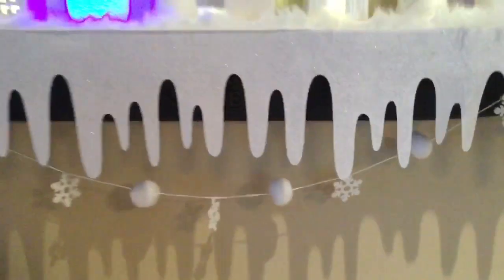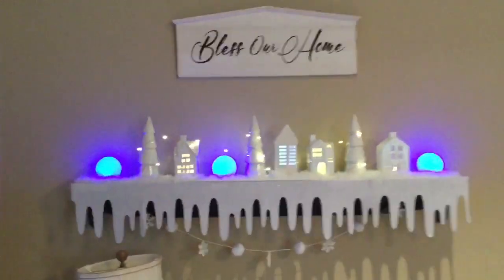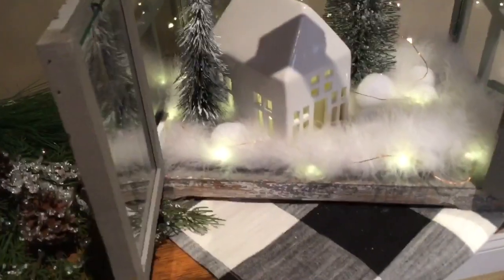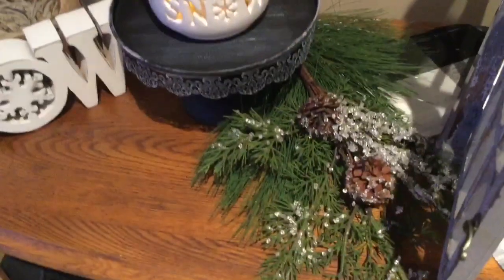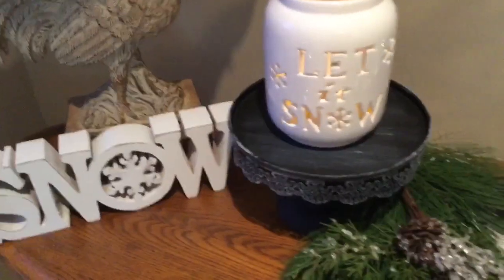I left my drippy snow and my snowball garland that I made — that was a DIY. And then in my terrarium, I did a cute little snow village with some snowballs and some bottle brush trees and one of the houses. That's a white boa in there with some angel lights, and some crusty, icy looking picks.